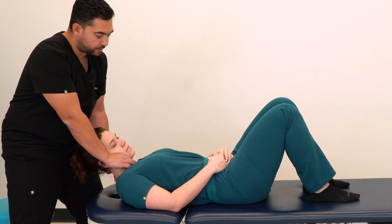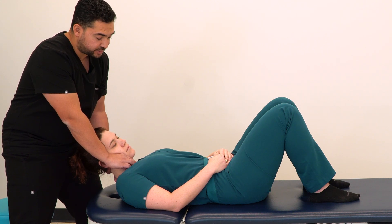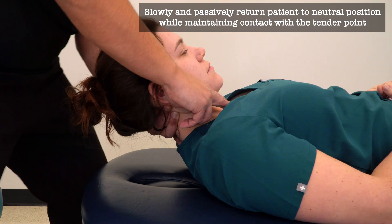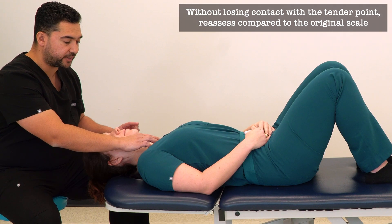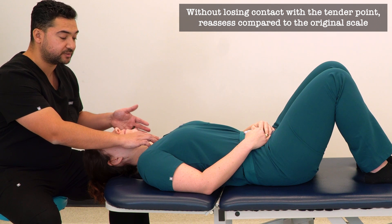Once we've achieved that treatment position, we hold for a total of 90 seconds or until we appreciate sufficient tissue texture change. Then we slowly return our patient back to neutral position slowly and passively. Without lifting our finger off the point, we can reassess that tender point and compare to our original 10 out of 10.